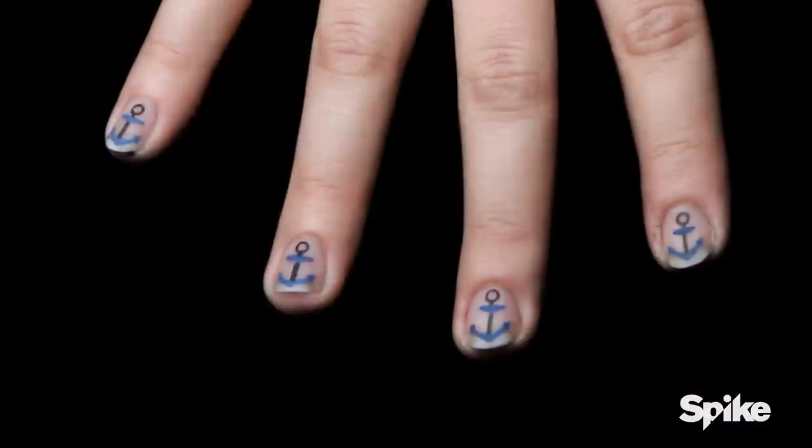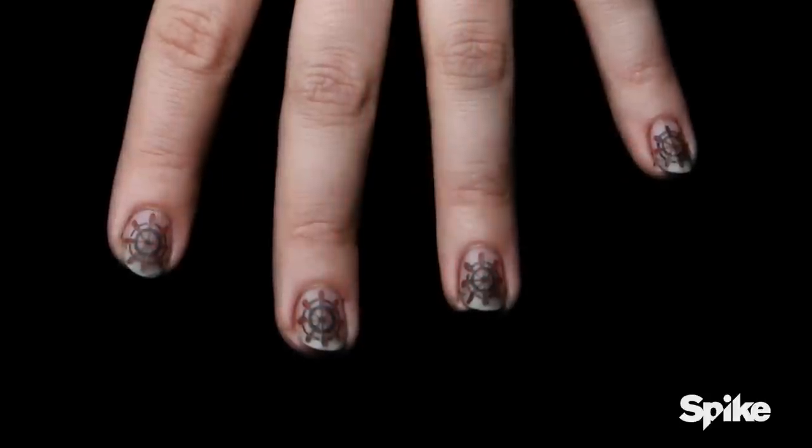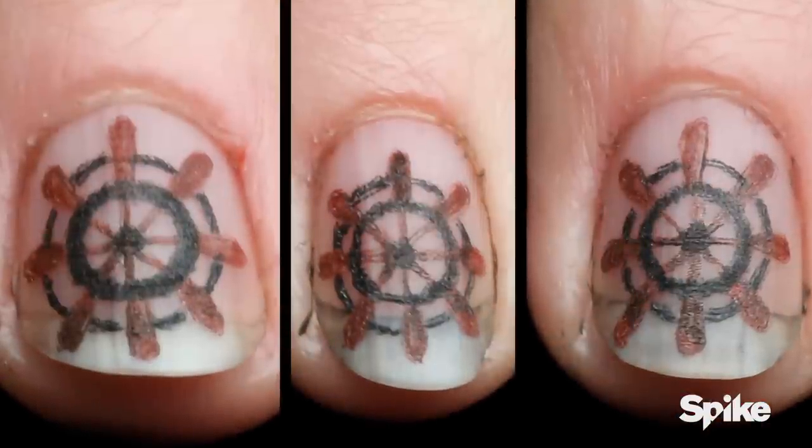Matt. The anchors came out very consistent. The ship wheels were a tough thing to do yourself — that's where your inconsistency shows a little bit. That's a tough spot to be in, having to do that many circles on fingernails.